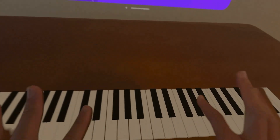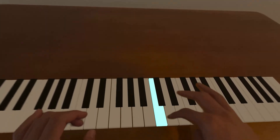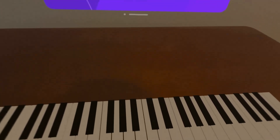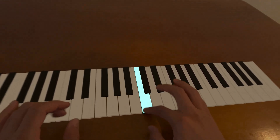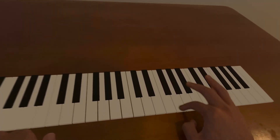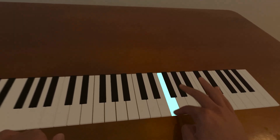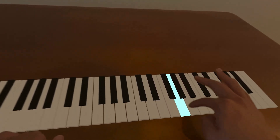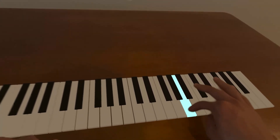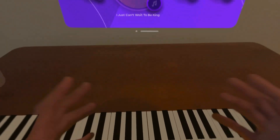It's not bad if you use your pointer finger. I think if you actually play like a real piano, it doesn't work as well. Let me try to play a simple song — y'all know that song? Hot Cross Buns. Let me try this one. Twinkle Twinkle Little Star.